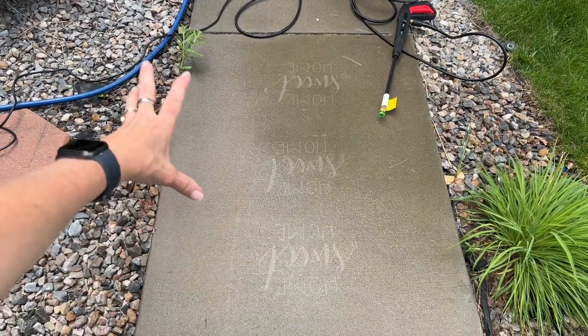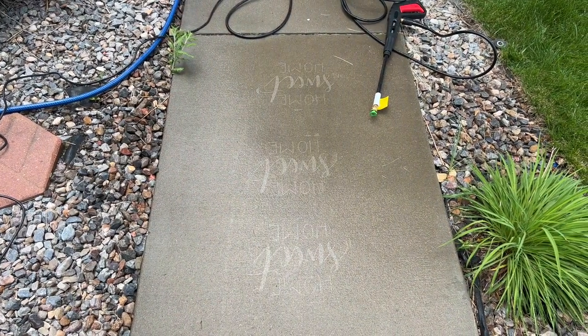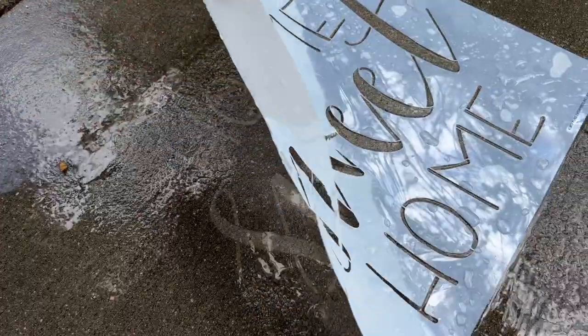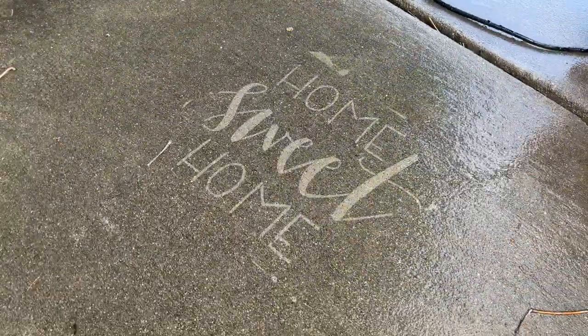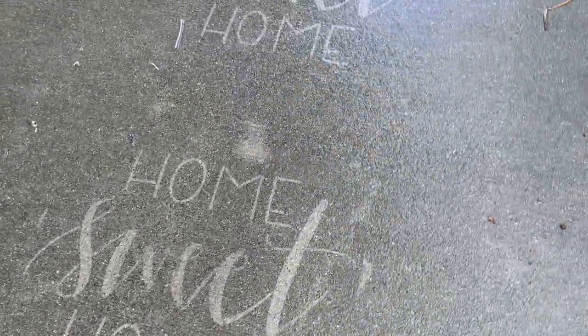Now that you've seen how this works, I'm going to go ahead and finish the rest of the walkway. One thing I want to say about this whole process is the first one I spent a little more time on, and then I realized I didn't need to. The whole process actually got faster and faster the more I went, and it's quite an amazing and therapeutic thing to do.